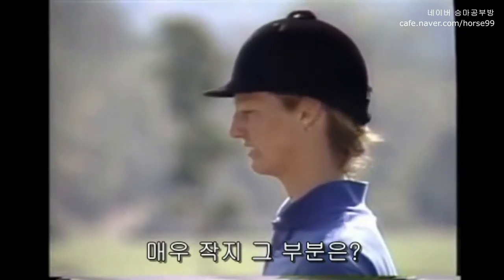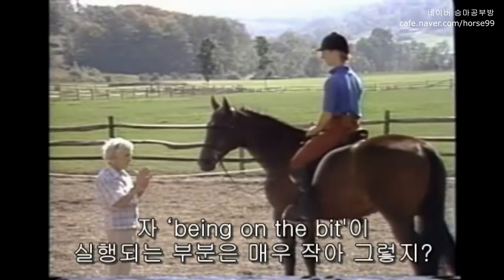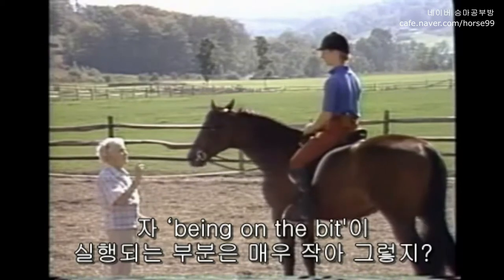Very small — you see. There's only a small area where your horse is on the bit, and there's only a small area where you're on the bit.